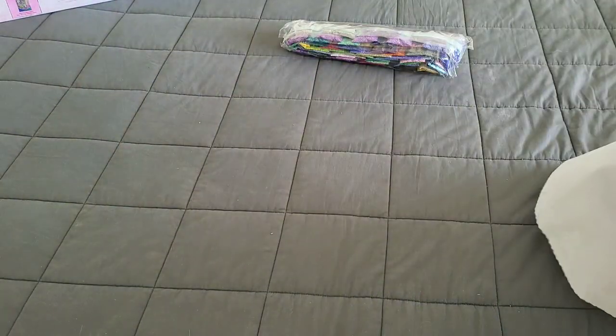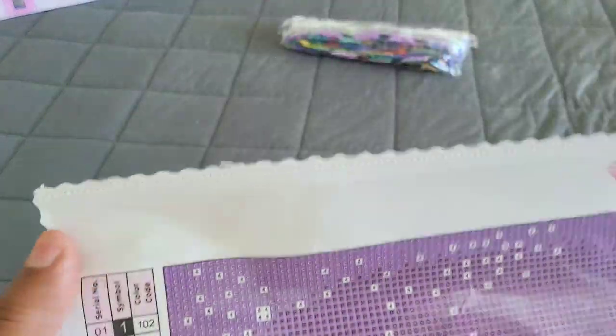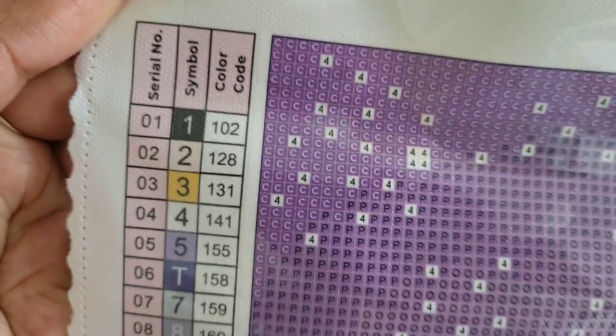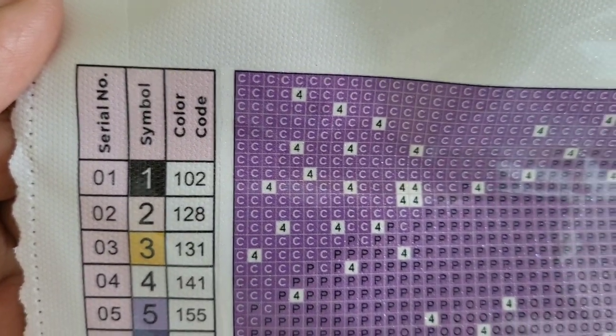If you're new to Diamond Art Club, ABs are going to be numbered less than 150 — so any number 149 and down is an AB. On their kits you can look at your schematic in the top left and bottom right corners, and you can see that these four colors are all less than 150, so those are our ABs. They're numbered one through four, and immediately on the canvas you're seeing number fours at the top and center — all those little fleckles in the sky.